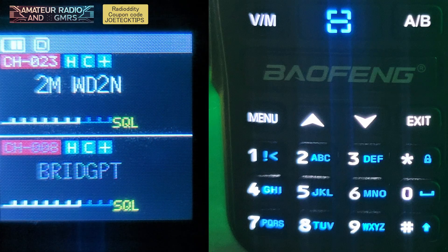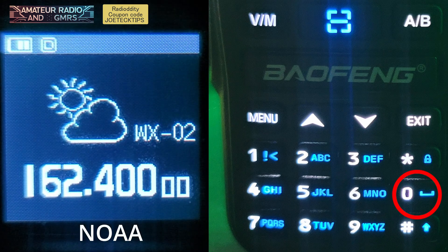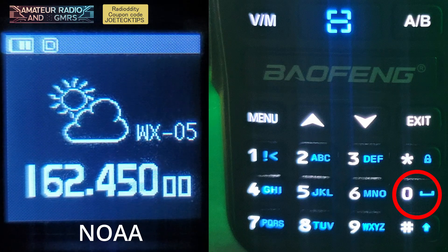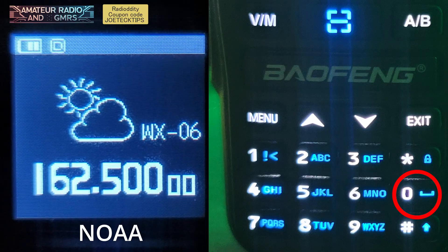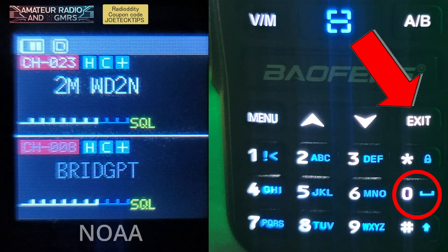So if you want to get to your NOAA weather, you press and hold the zero button for a long period of time. Now you can go up and down with the arrows and find your closest weather station to you. Mine happens to be number two for the east coast. Hit the exit button to exit.